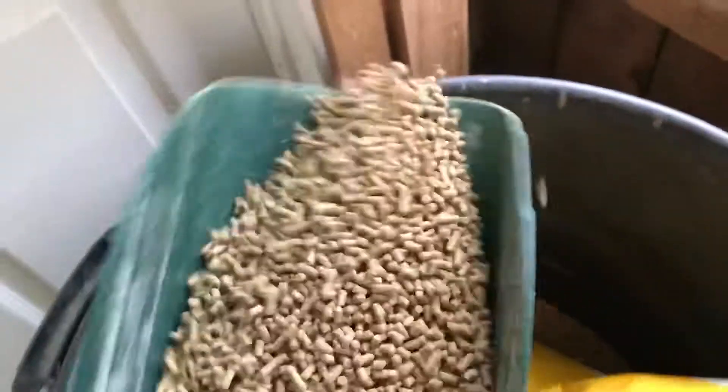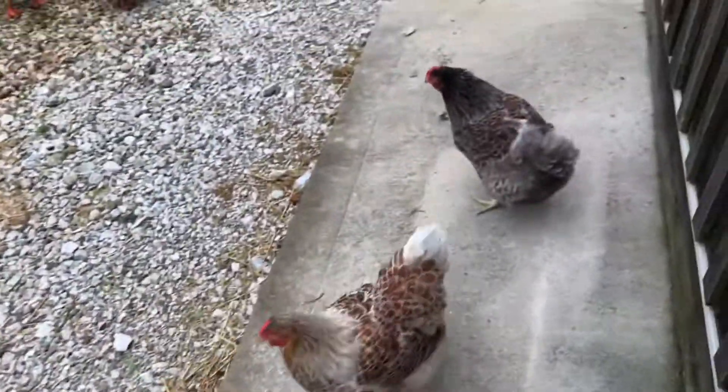For this video I decided to do kind of a feed-with-me homestead tour with a voiceover instead of just having the camera stare at me while I talk. I figured this would be a little more interesting.